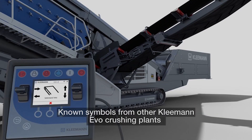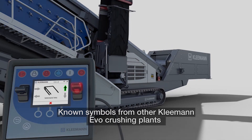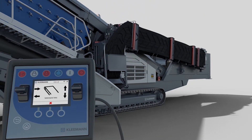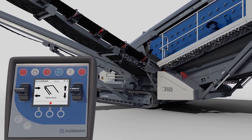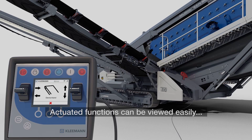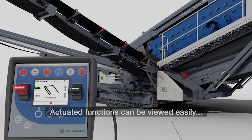Not only does this control system separate itself from other machines, it literally separates itself from the machine, providing the operator three separate access ports to operate from. Kleemann also provides an optional wireless remote that allows you full access around the machine.